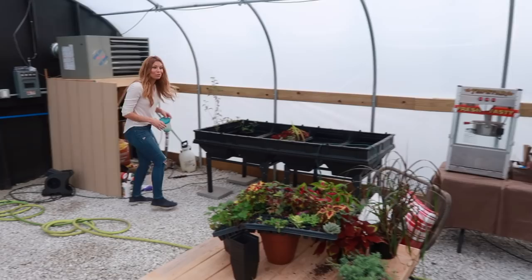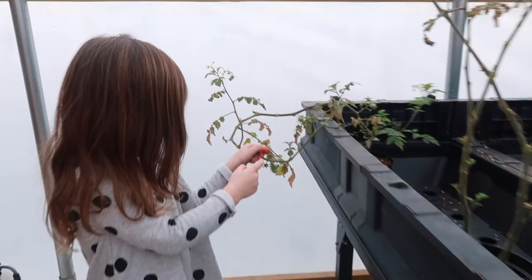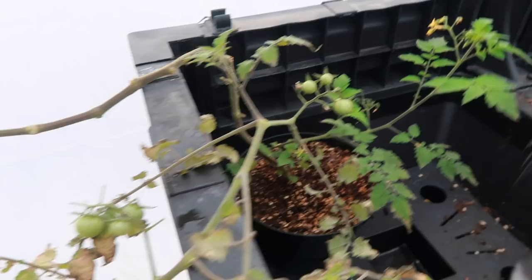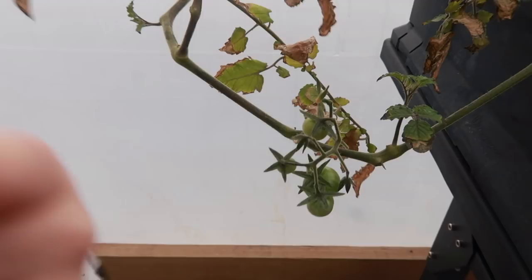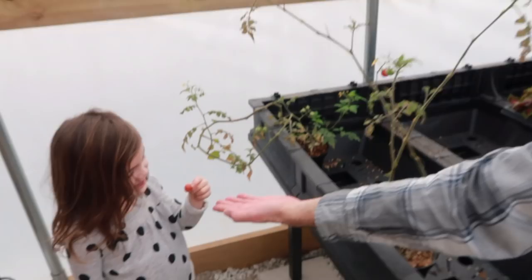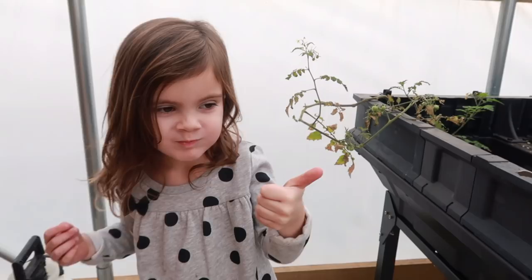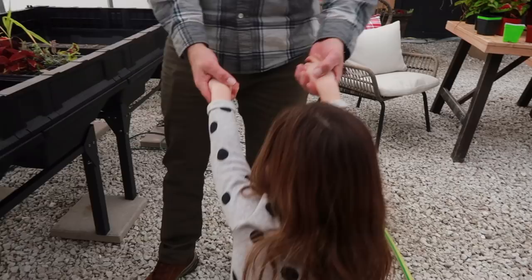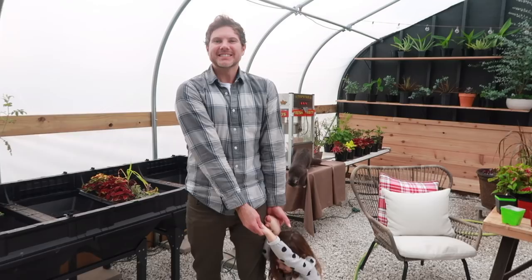Over here we've got tomatoes that aren't looking the greatest — they've been stuck in these little pots for a long time. But we are very grateful to have that one little red tomato. We taste it — doesn't that taste amazing? So good to have the flavors of summertime right now.